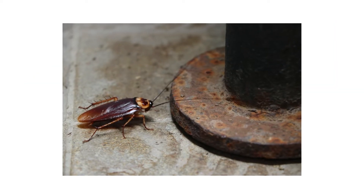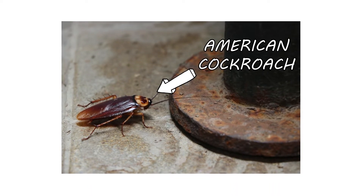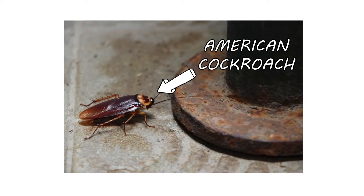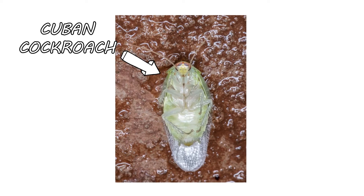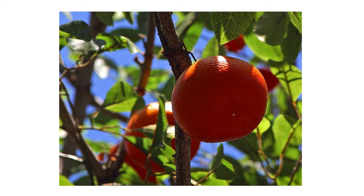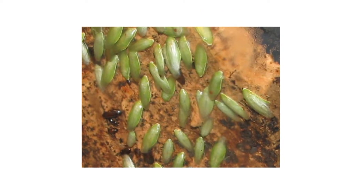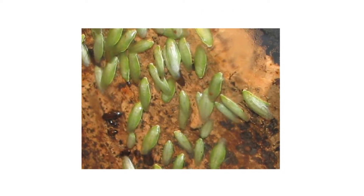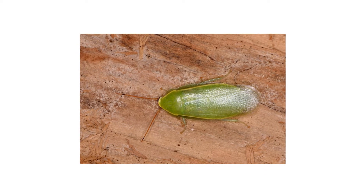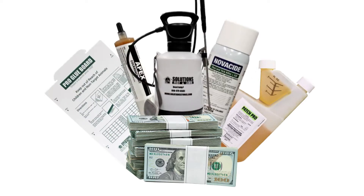We usually think of cockroaches as gross brown filth-eating insects, so you may be surprised to learn that the Cuban cockroach, also known as the green banana cockroach, is quite far from that. This species of cockroach is green and is known to feed on sweets like fruits or sweet leaves. However, just like any roach species, Cuban cockroaches can infest outdoor spaces when left unaddressed. In this video, we'll show you how to identify and get rid of Cuban cockroaches so your home and yard can stay free from these pests.